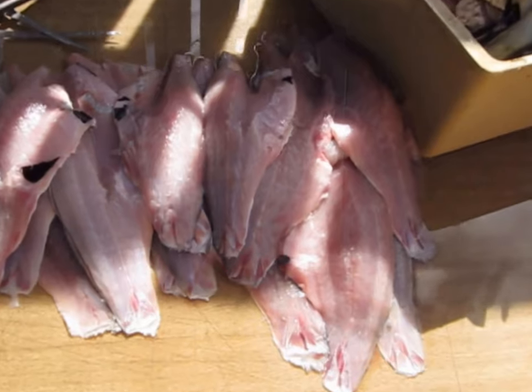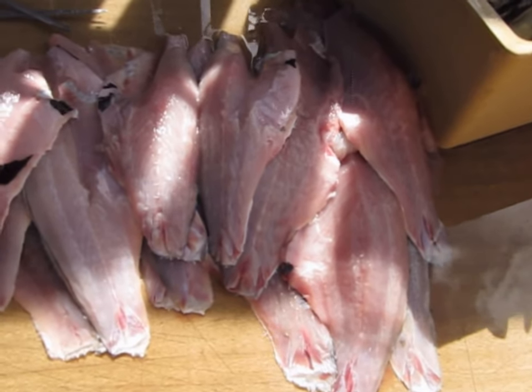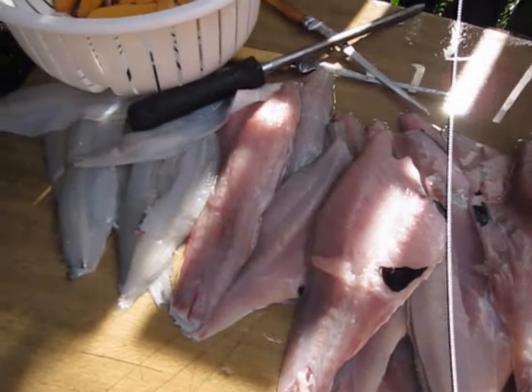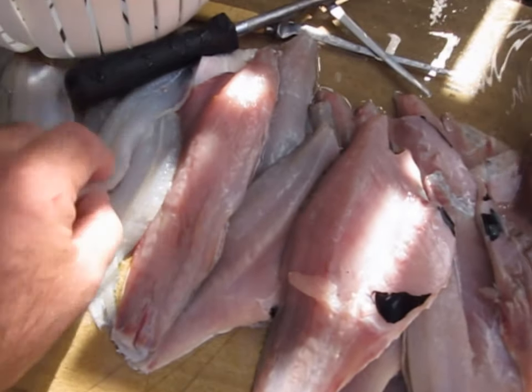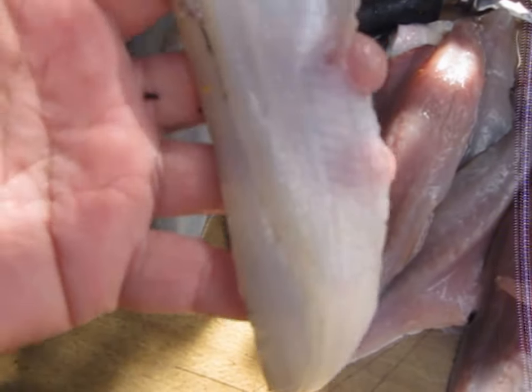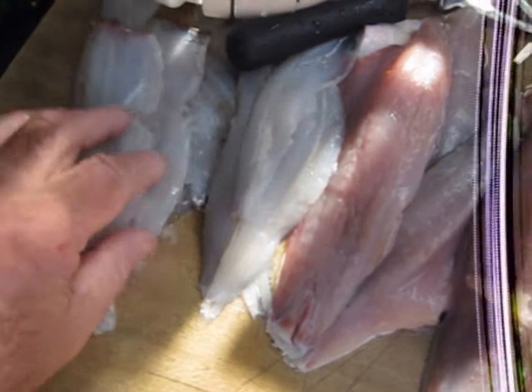Okay, I'm back again — just finished cleaning all the fish. Just wanted to let you see how many fillets I've got. These are the gar fillets; see how nice the gar fillets are. If you know how to clean them and get the rib bones out, you can get a nice fillet off the gar.